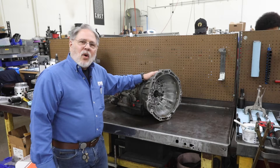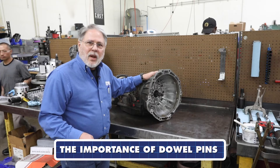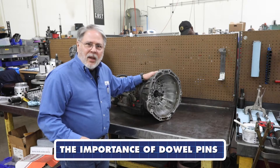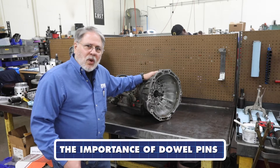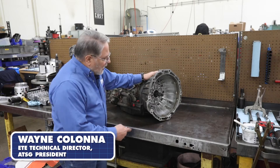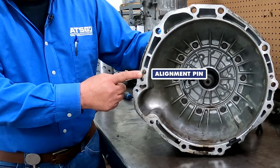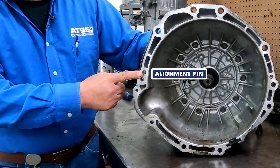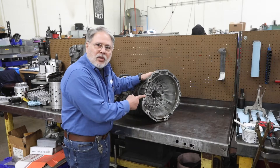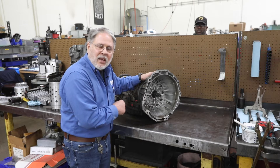Hello, today I'd like to talk about the importance of dowel pins that are used to align the transmission to the engine block. On too many occasions when we receive your original transmission, left in the converter housing is one of these alignment pins, which means that when you go to install one of our transmissions, that alignment pin is missing, and with